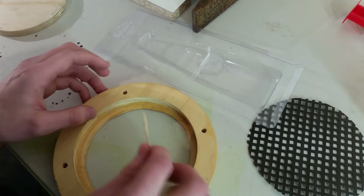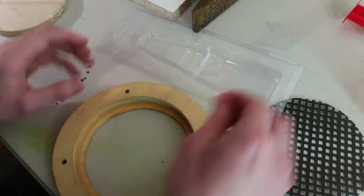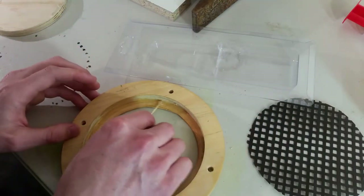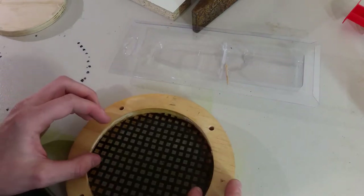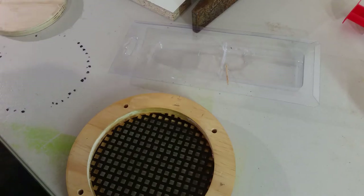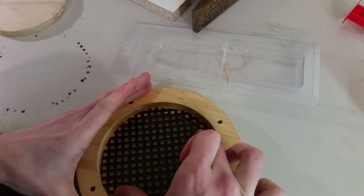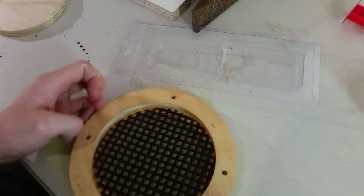I'm aiming for a really thin coat so that it prevents squeeze-out, and then I'll dump a little bit of extra epoxy over the top of the mesh once I lower it in. I'm trying to align the grid vertically — actually, I'm going to rotate it. Last-minute decision — I'm going to rotate it so that the grid lines up with these holes.